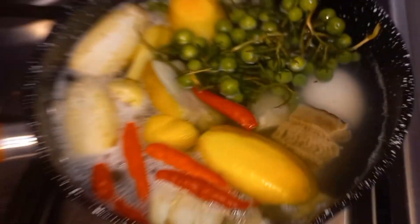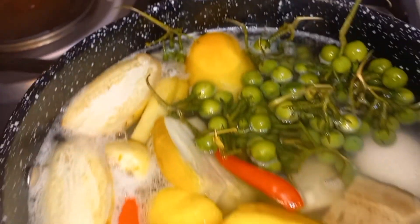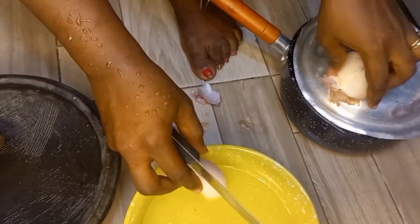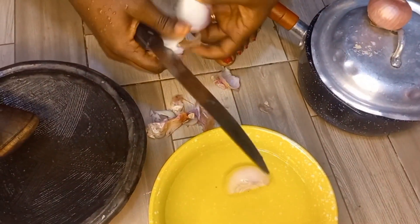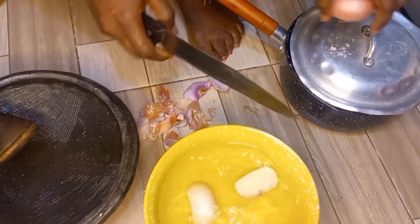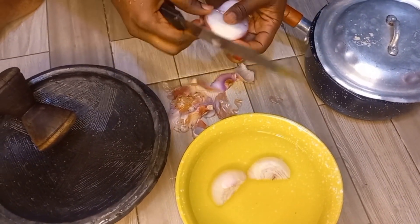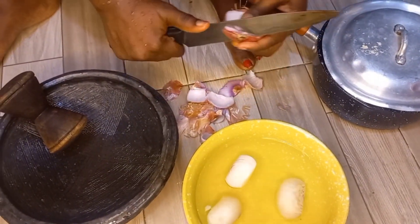We go ahead and boil all the ingredients in one pot — that's why I said this is a lazy day recipe. After boiling, we just go ahead to grind our onion in our asanka. Yes, traditionally that's how we do it. We just cut our onions into the preferred sizes and grind them.